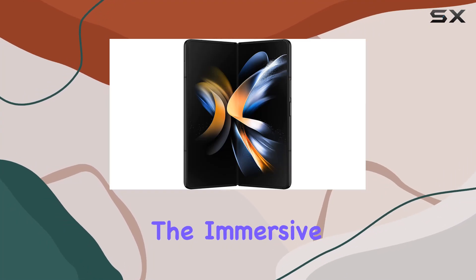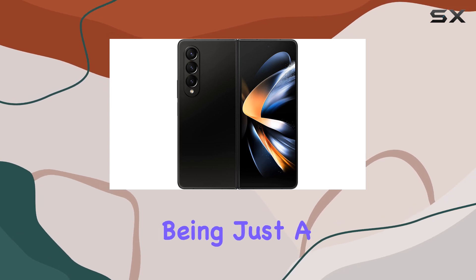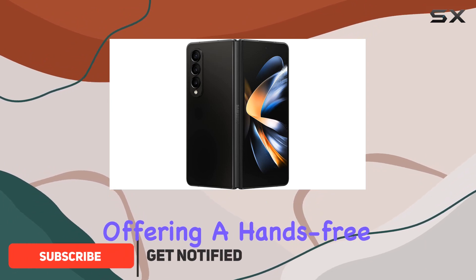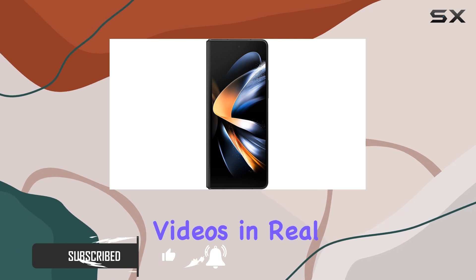Today, we're diving into the immersive world of the Samsung Galaxy Z Fold 4, a device that goes beyond being just a smartphone. With its flex mode feature, the Z Fold 4 stands independently, offering a hands-free experience for note-taking during conference calls or catching up on instructional videos in real time.